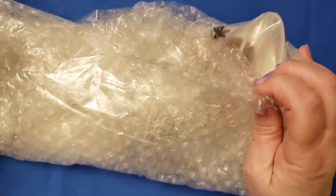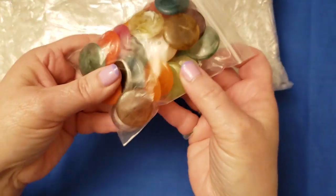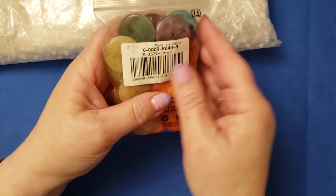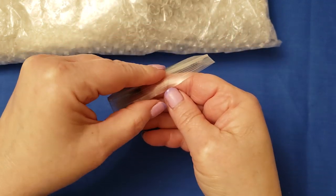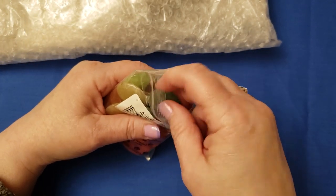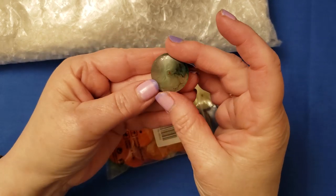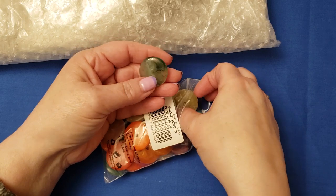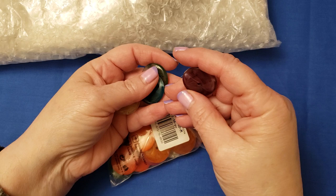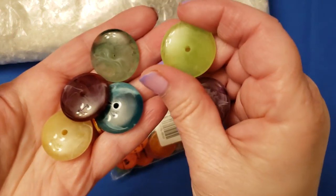I've pre-opened the packages just for ease of showing, and the first item I have in here is a package of 30 acrylic disc beads. I have designed a wire wrap tutorial for these to make a pendant, and the colors of these discs are very interesting.